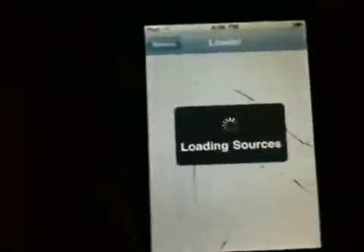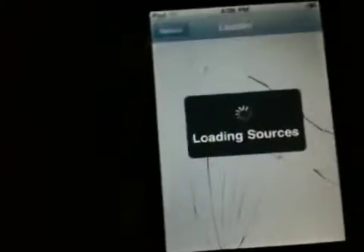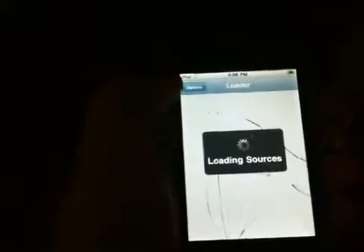So first thing you want to do — this is now going to be a tutorial. I don't even know what I'm doing, but I know you hit Loader, and that brings up your iPod Touch loading sources. I believe this is how you install Cydia. As you can see, there's a crack in my screen. So I might be doing a tutorial on how to replace the screen later. I wasn't really intending to do a tutorial, but after watching a lot of other people do it, maybe I could. And it looks like I've succeeded.